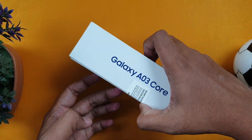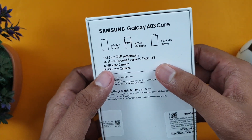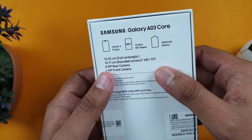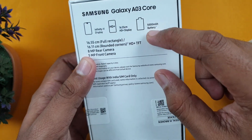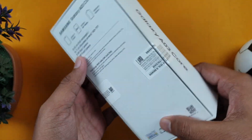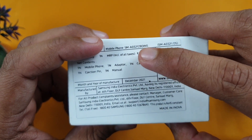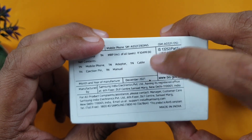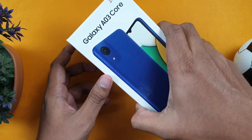On the box, you have the Galaxy A03 Core with key specs: Infinity V display, 16.55 cm HD Plus display, 5000 mAh battery. The MRP is 10,500, marked down to 8,000.